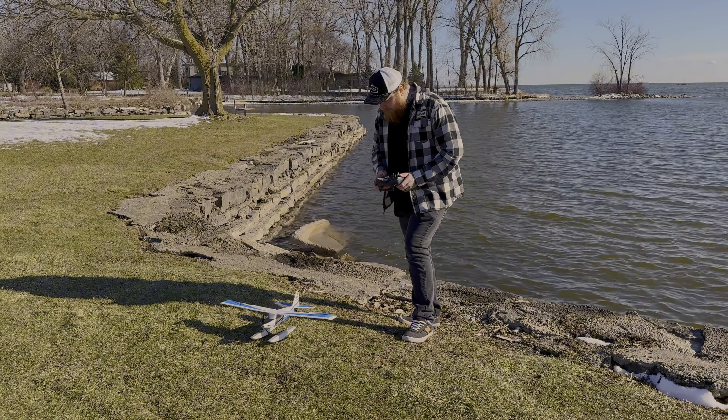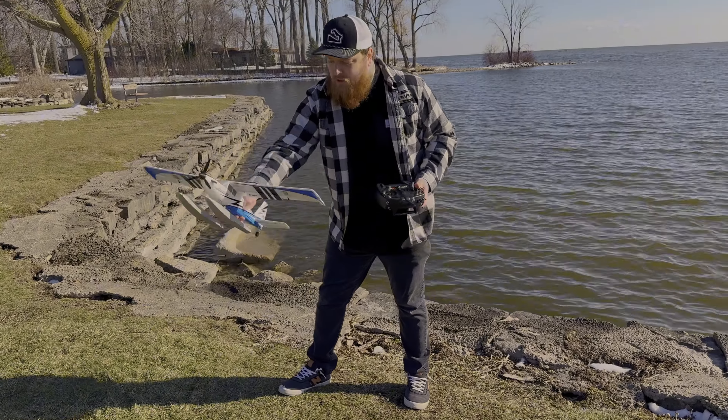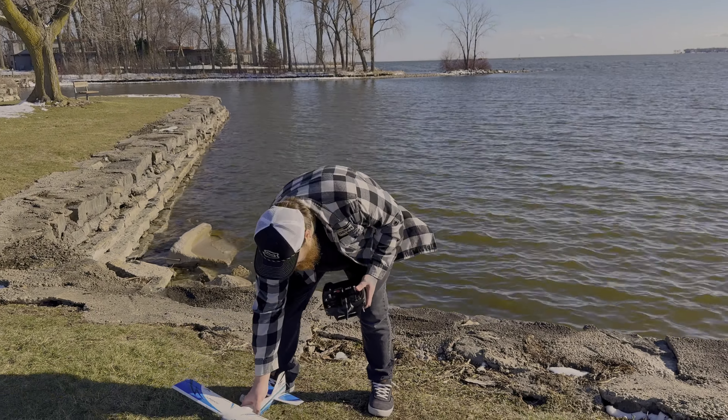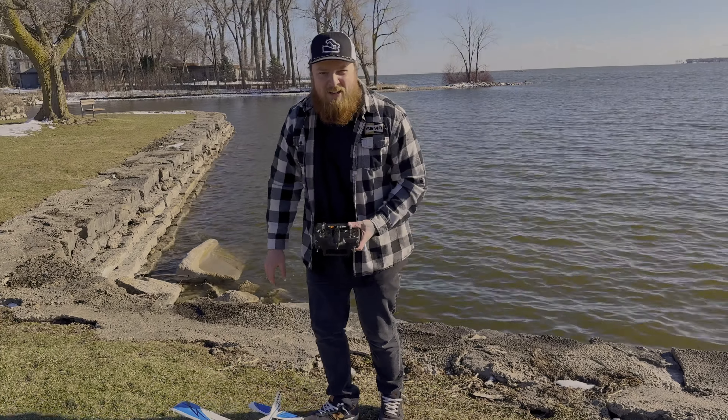Looks like the servo's working good — up, down, and rudder. This does have SAFE on it too, and it looks like it's working. Last thing's throttle cut. And we're ready. I'm nervous, I'm freezing.